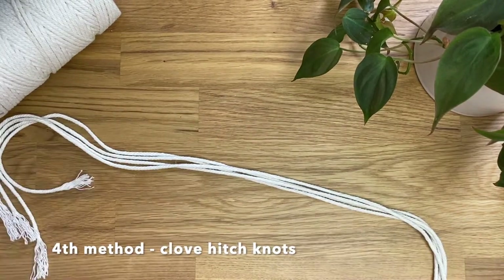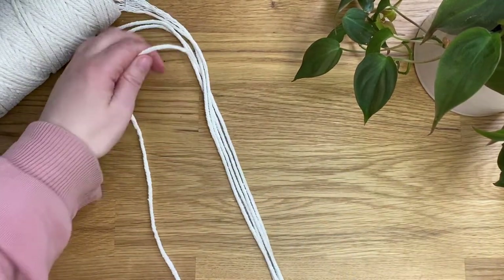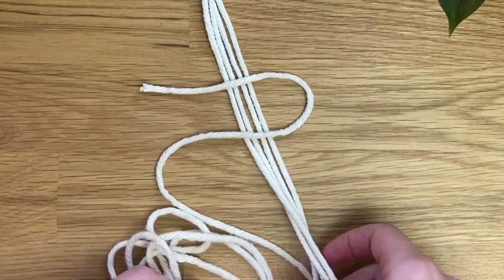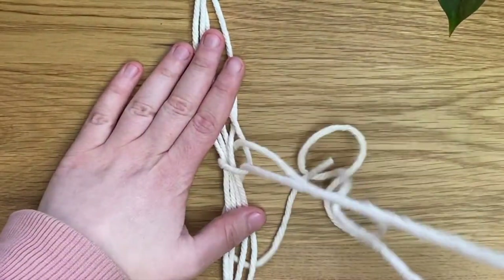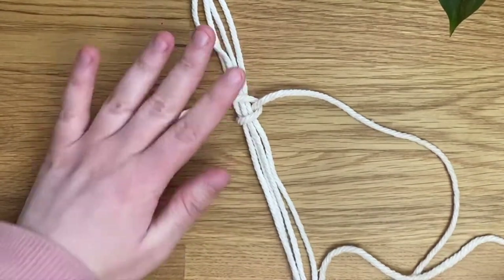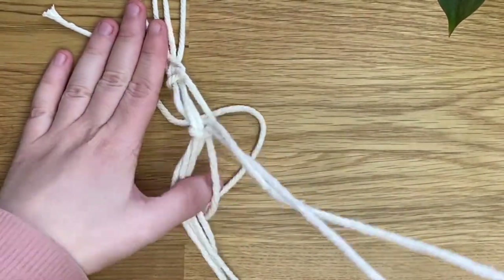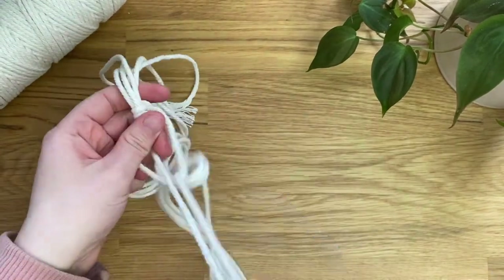Now onto the fourth method which is the clove hitch knot. So again I've just got four scrap cords here and then I'm taking another longer cord that's probably about 100 centimeters. I've got another short tail there and then the longer part, and I'm creating this sort of D shape. Then I'm taking the long tail underneath all the middle cords and then it's going to come up behind and through this loop here — just pull all the cord through that. I'm going to repeat the exact same with the long cord: making this capital D shape, taking the long cord underneath all the middle cords and then through this loop here. Pull that to tighten it up against the first knot. Then I'm just going to repeat this process until I've used up all of the cord, and you'll see it starts to create this really, really pretty spiral shape.